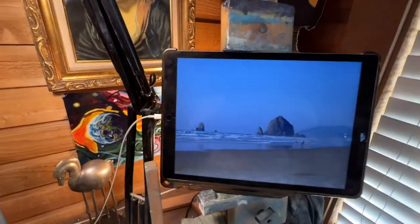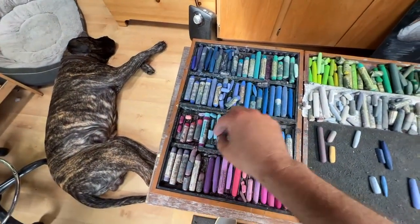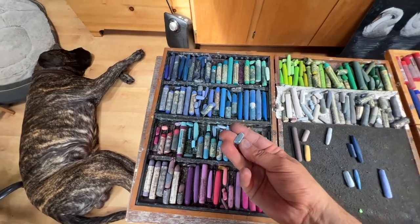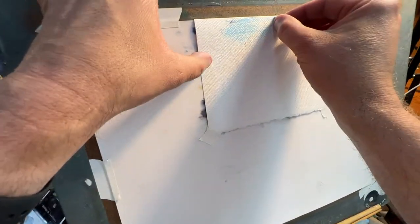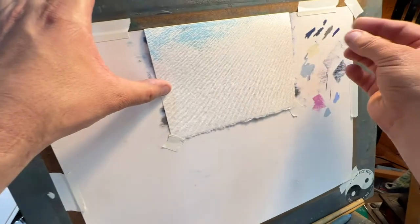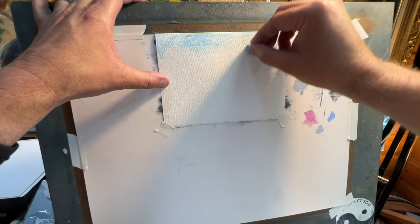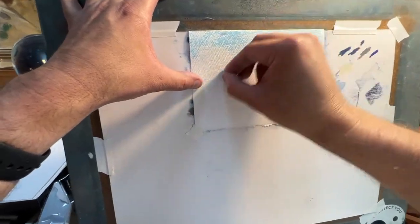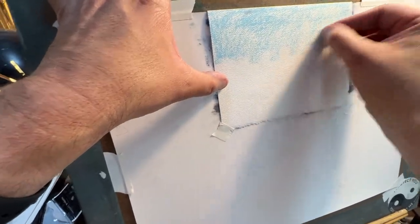Let's get started on the sky. We'll first figure out where the horizon is. The sky is that nice sky blue color, so I'm going to go with this one and just start scrubbing in some color. Most of that top part is just a sky color.